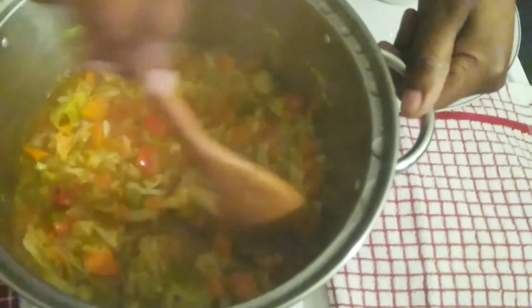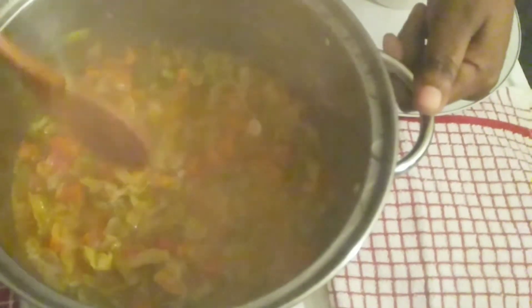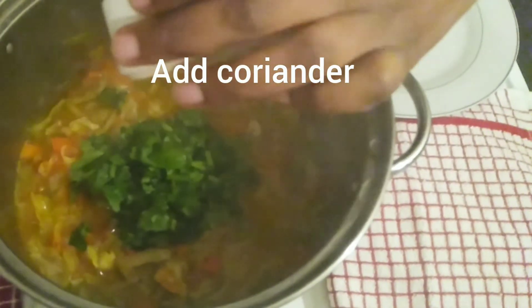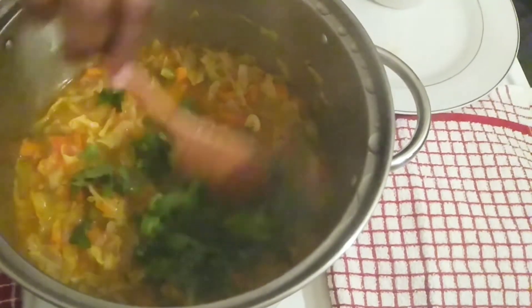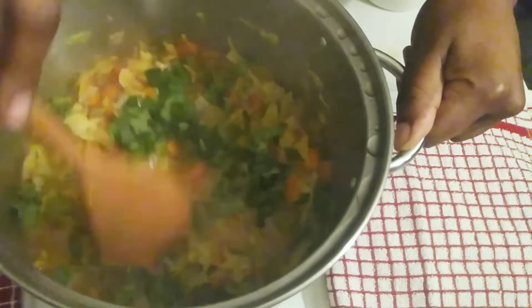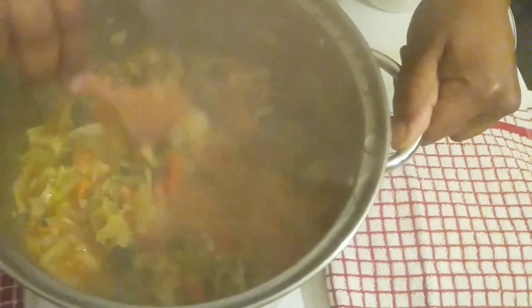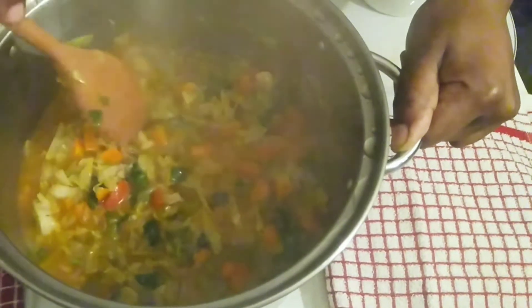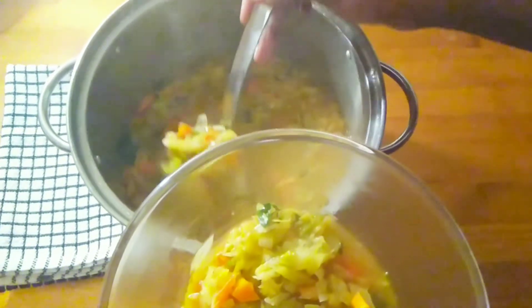After 20 minutes on low heat, my soup is done. The last thing I'm going to do is add the coriander, stir, and then turn the heat off. I'll cover it and let it simmer for a few minutes, and then it's ready to be served. Our soup is now ready — enjoy it with your family!